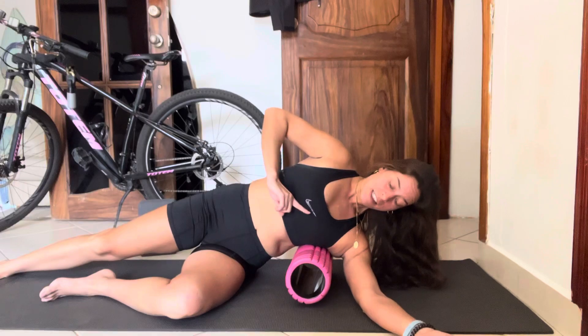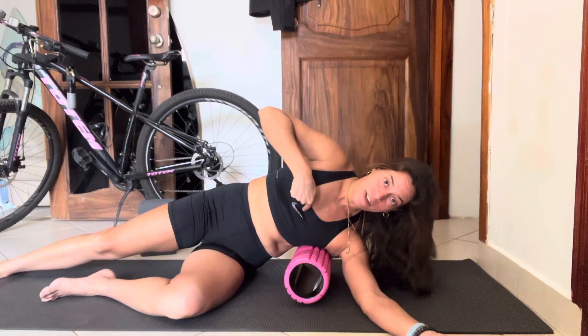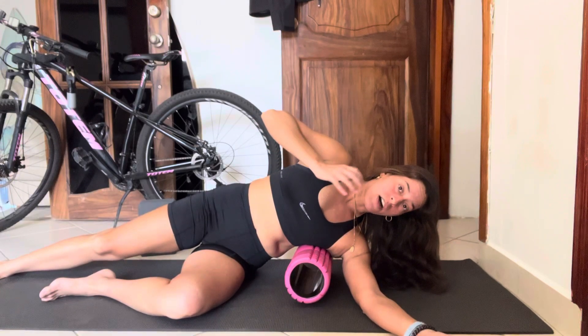Position yourself directly on the side, Nike side facing forward, not down. Then try to breathe calmly — full breaths.